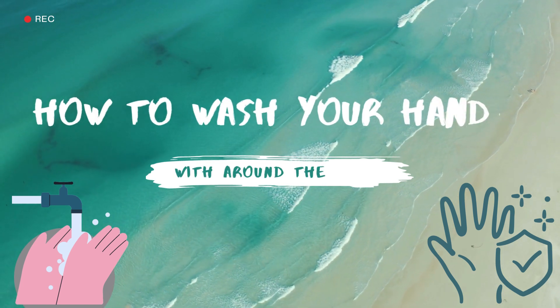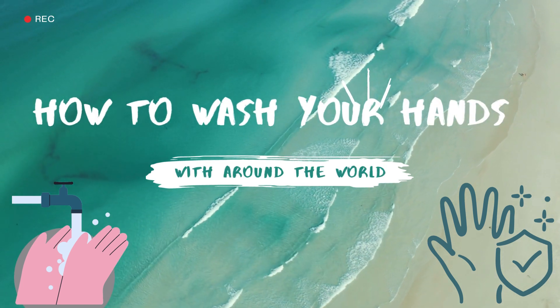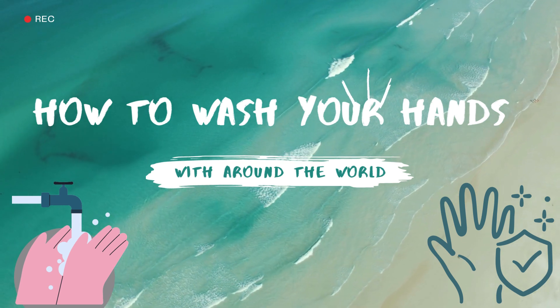Welcome back to my YouTube channel, Around the World. Today we will be learning how to wash your hands with just three simple steps.